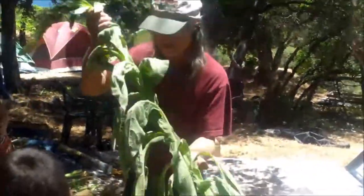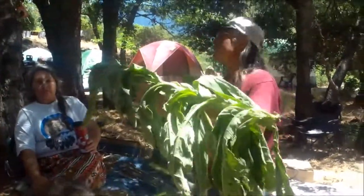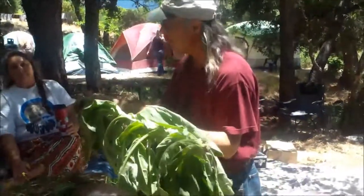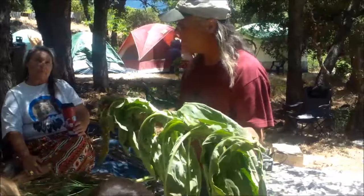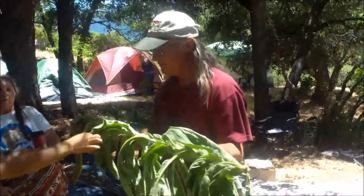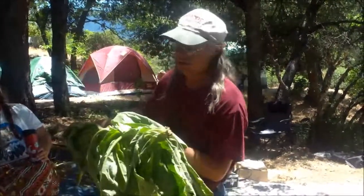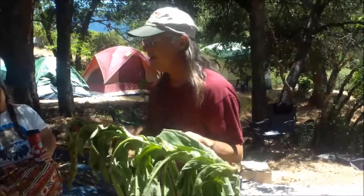This is mullein. If you have sore muscles, you can make a tea out of this and put it on your sore muscles and it'll make them not sore anymore. If you use the root and you have lung problems, you can make a tea out of the root and drink it to get rid of your lung problems.